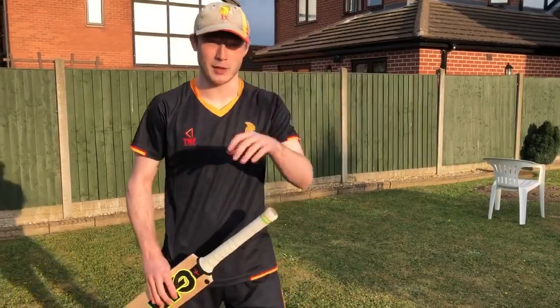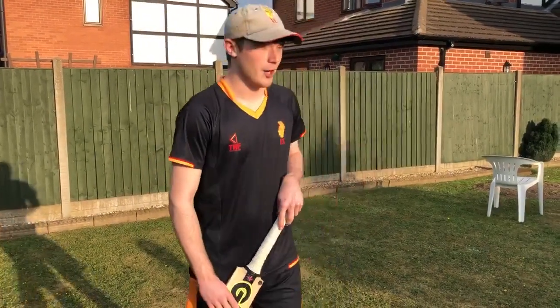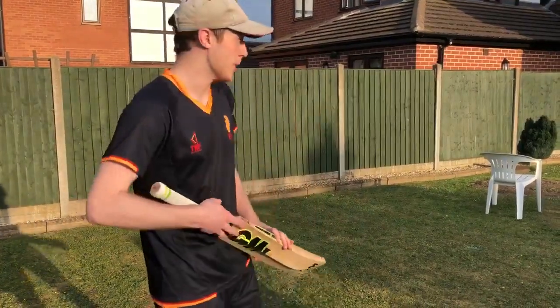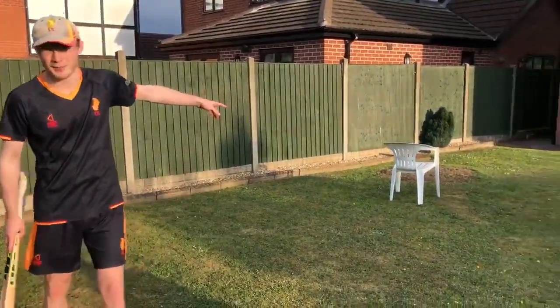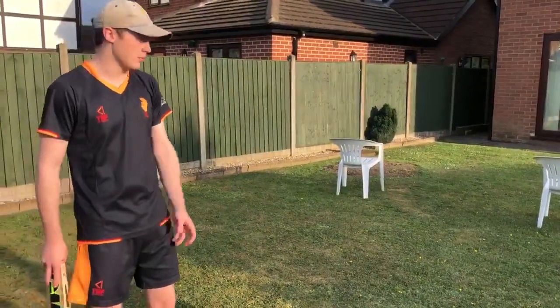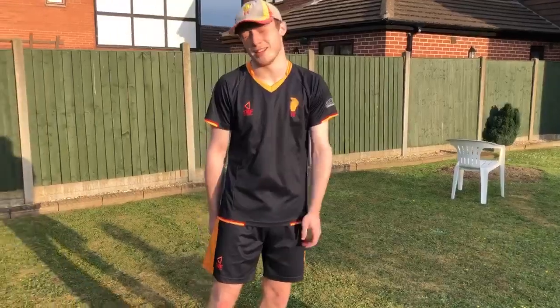I don't use it enough in a game but hopefully you'll do a little bit better than me. So for this drill you'll need a bat, a feeder with a couple of tennis balls, and you'll need a goal. You can make this goal out of anything you like — I've used chairs but you can use stumps or shoes or anything you want really.